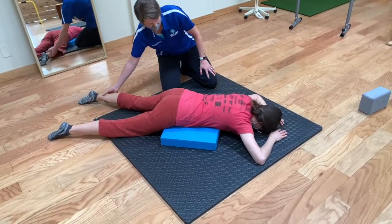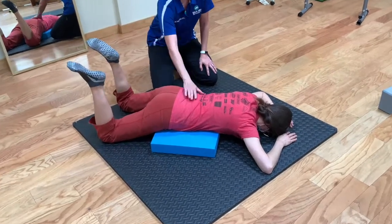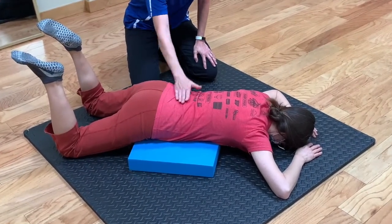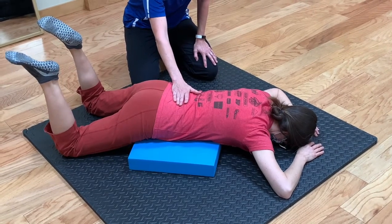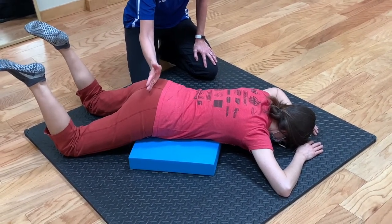Now you can see when she bends her knees, there's really no movement here — no excess curve in her back. There should be a lot less back tension. Again, set yourself up by breathing down to your sacrum.